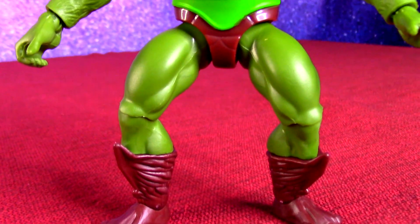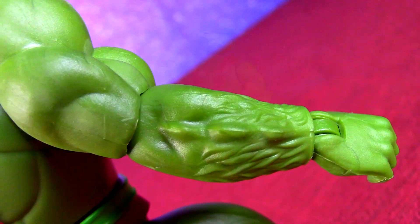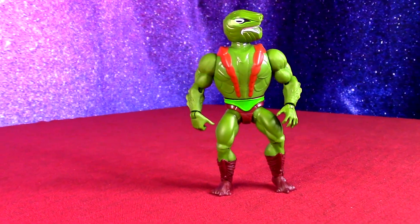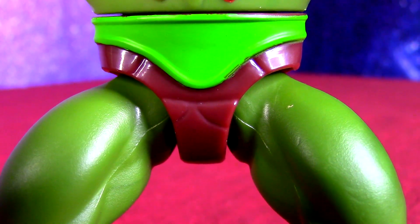So a little bit different body pieces here. I think the original figure, probably because of his feature, did have a little bit different parts. We can see he doesn't have the standard furry tights — he's got kind of his own, maybe even scaly snakeskin kind of attire.